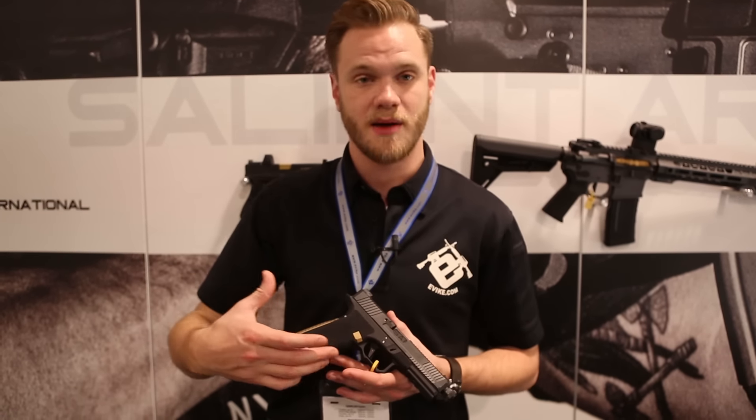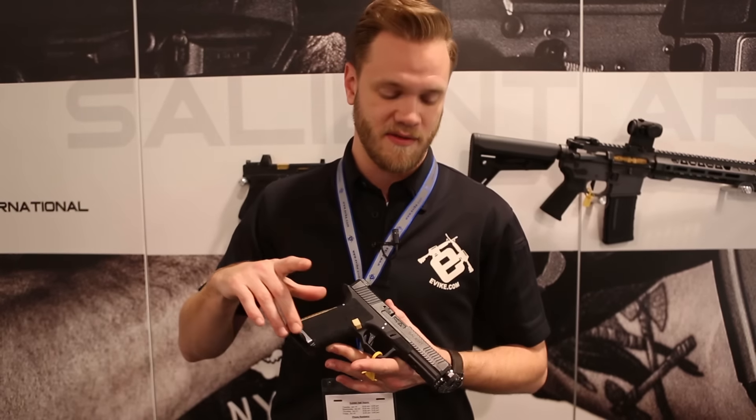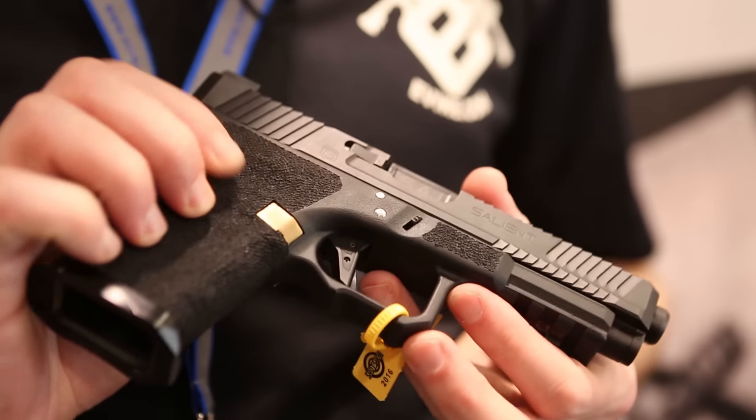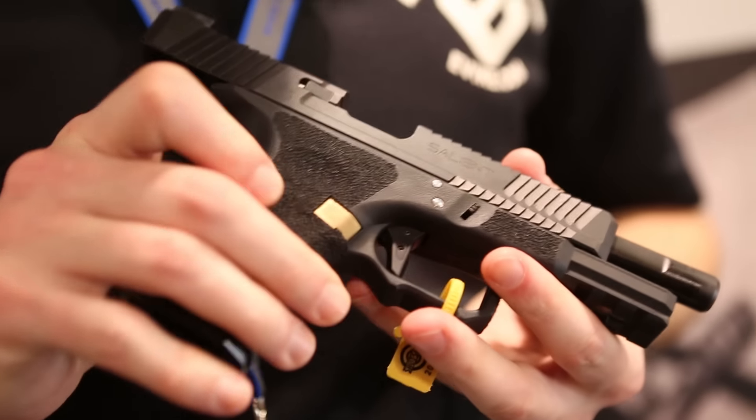Also on the frame is the double serrated trigger guard, giving you optimal placement for your hand, the front rail system for accessories, as well as a fluted and threaded barrel.